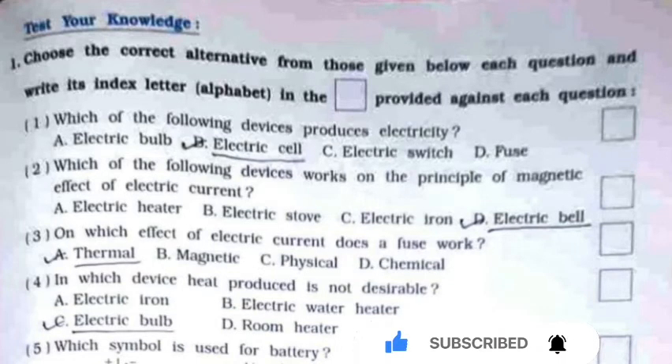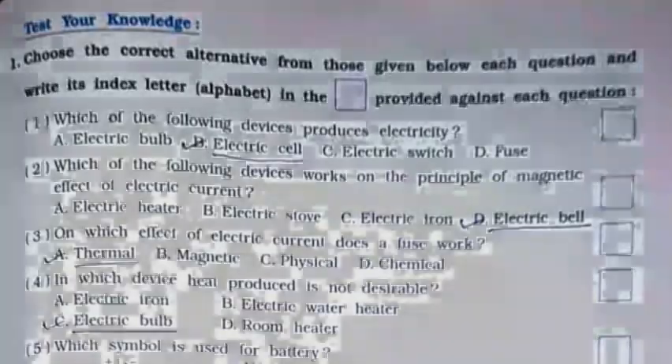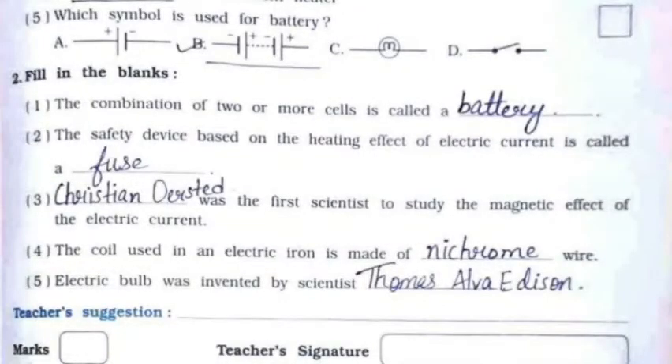Now test your knowledge. Question Number 1 — MCQs. First: which of the following devices produces electricity? Answer: option B — electric cell. Second: which of the following devices works on the principle of the magnetic effect of electric current? Answer: option D — electric bell. Third: on which effect of electric current does a fuse work? Answer: option A — thermal. Fourth: in which device is heat produced not desirable? Answer: option C — electric bulb. Fifth: which symbol is used for a battery? Answer: option B.